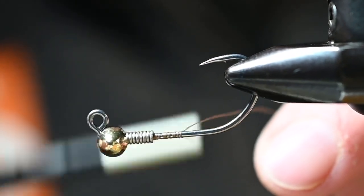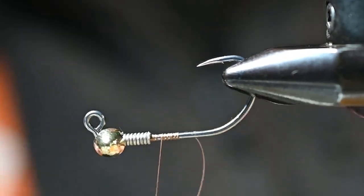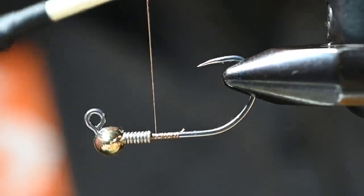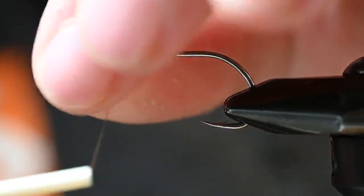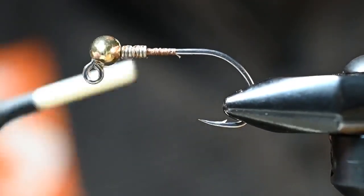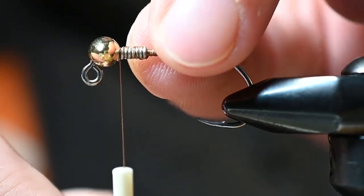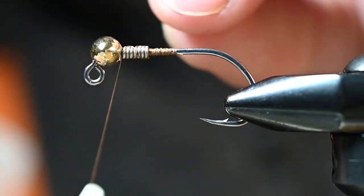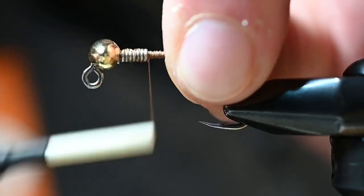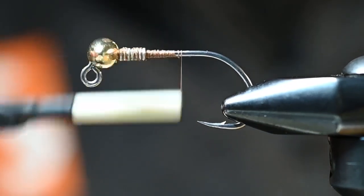For the thread I'm using Uni thread six-aught in camel. Cut that tag end off, and when we get to this wire I'm going to start with some angled wraps — roughly 45 degrees — up and back a couple times. This keeps the thread from slipping between the wire as we start. Then we come in with solidifying wraps that pull all those angled wraps in between each wrap without pulling the wire apart.